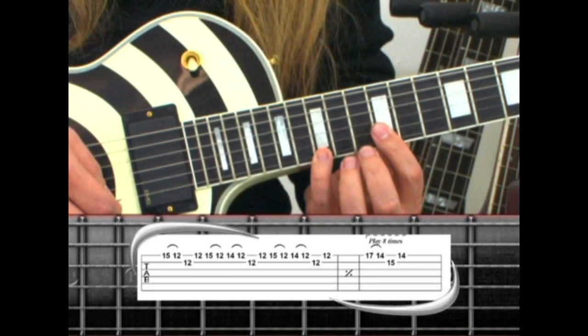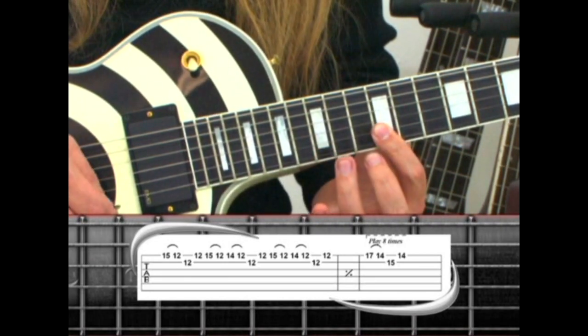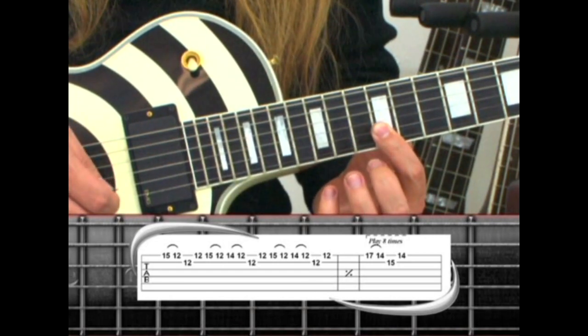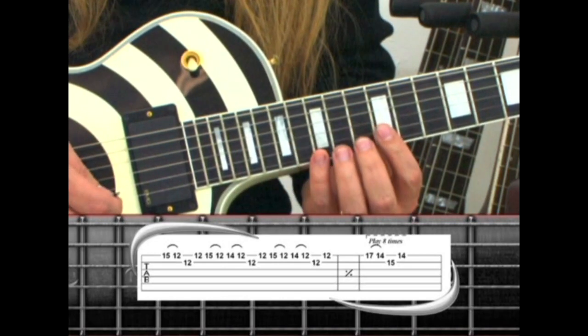Again: 15, pull to 12, 14, pull to 12, 2nd string, back to 12. And repeat the whole thing.